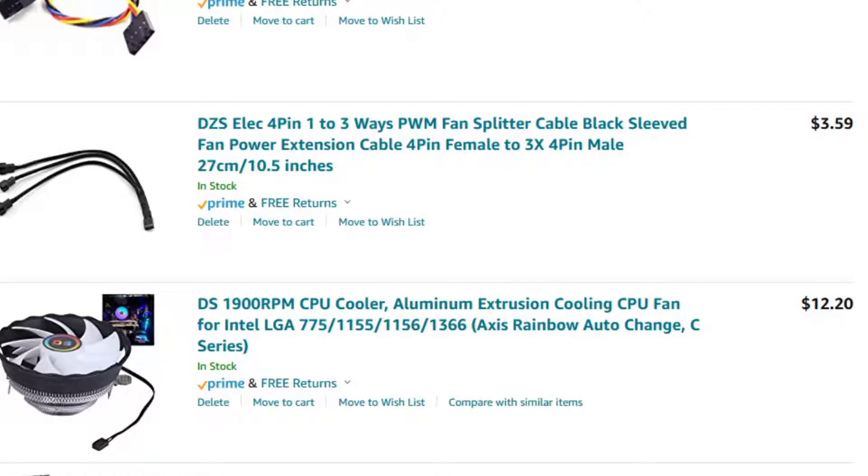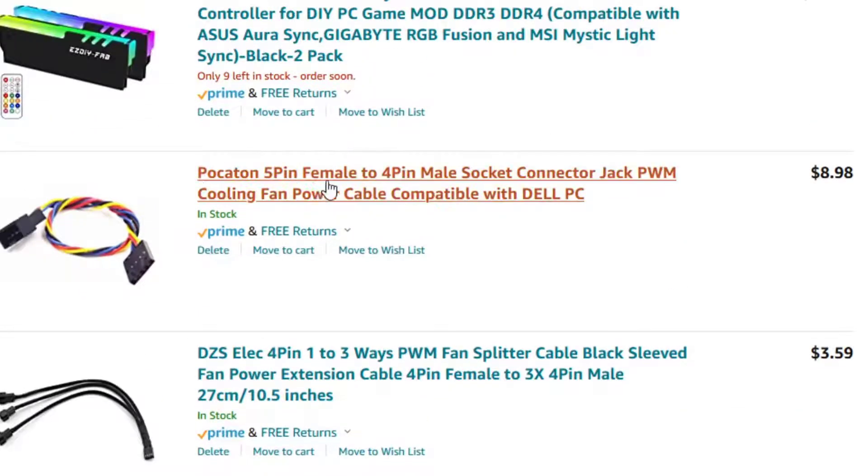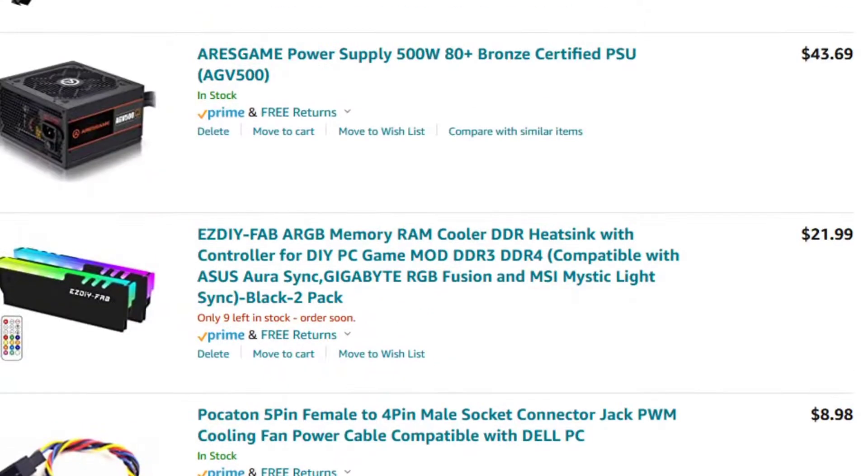You'll need a four-pin to three-way PWM fan splitter cable, and you'll also need a five-pin female to four-pin male socket adapter — you'll need two of those. I'm also going to add RAM with a heatsink — a heatsink for the RAM — which comes with a remote controller and fits two slots.